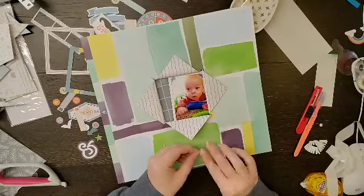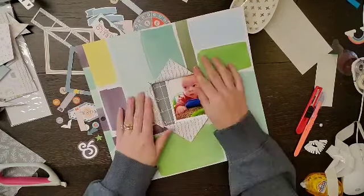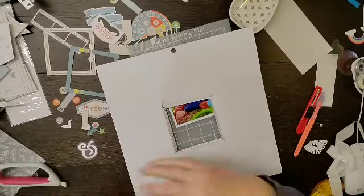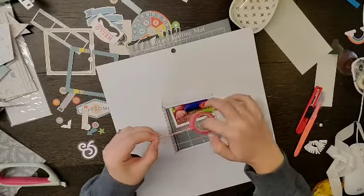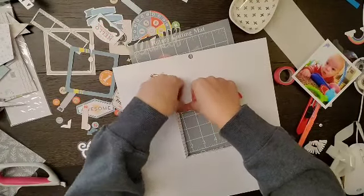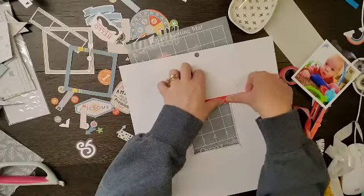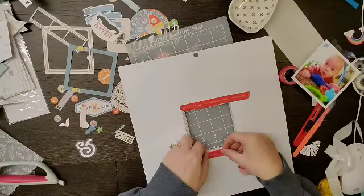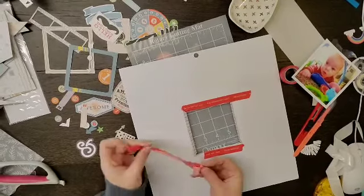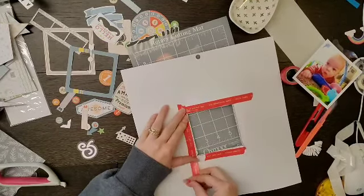Glue dots for each side. Then I am going to flip it over and take some washi tape and put it on the back. The idea is I'm just trying to prevent that pattern paper attached to the triangles from peeking through. So I'm going to do that all the way around the square, and it will also kind of hold that part of the paper that I tore to hopefully prevent it from tearing some more.